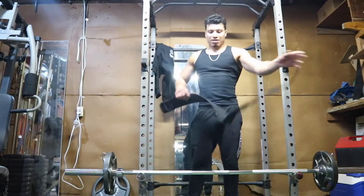Step number two: you want to move right into a heavy barbell row. I'm not going super heavy today because I already did a full pull day — back and biceps — prior to filming this. So I'm exhausted, but this is the barbell row, step number two.